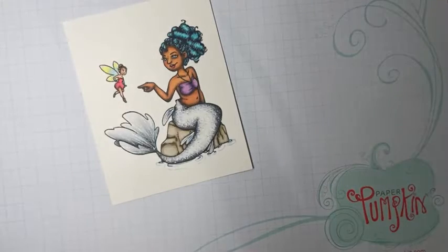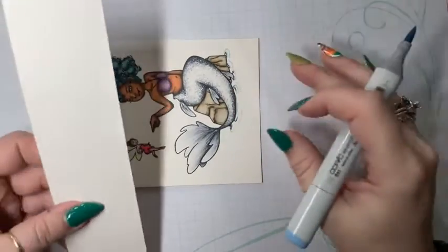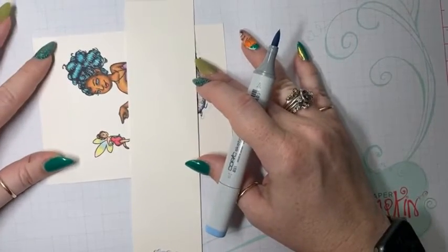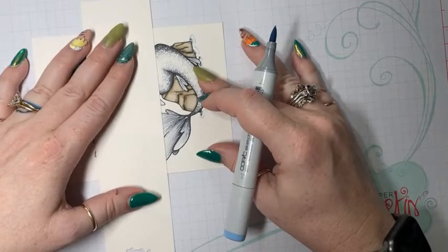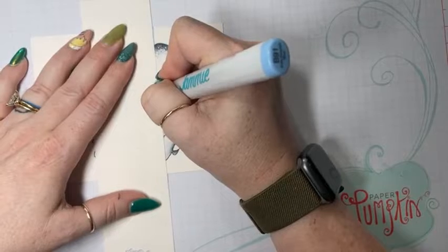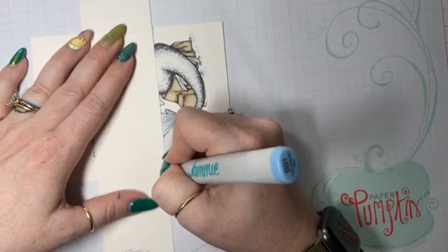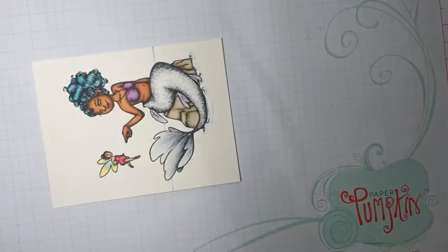I'm going to add a horizon line. What I really like to do is grab a ruler, but I can't find one right now, so I'm going to line this up and just use this as a guide for my horizon line.